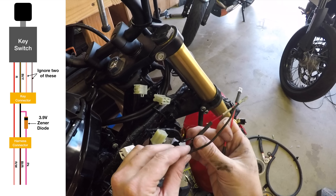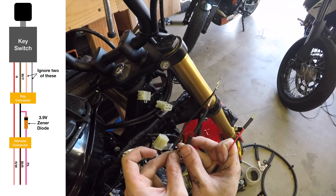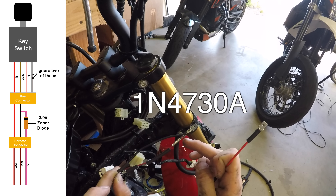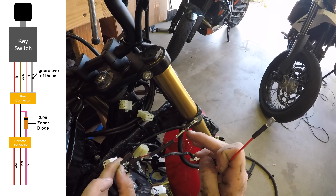You'll need to wire in a Zener diode — I don't think you need to do this if you're running an aftermarket ECU, but I'm not sure. The diode needs to be about 3.9 volts; you can search for the part number and buy that. Make sure you have the diode oriented in the correct direction. I'm not sure why this diode is needed — it's some security feature, apparently.